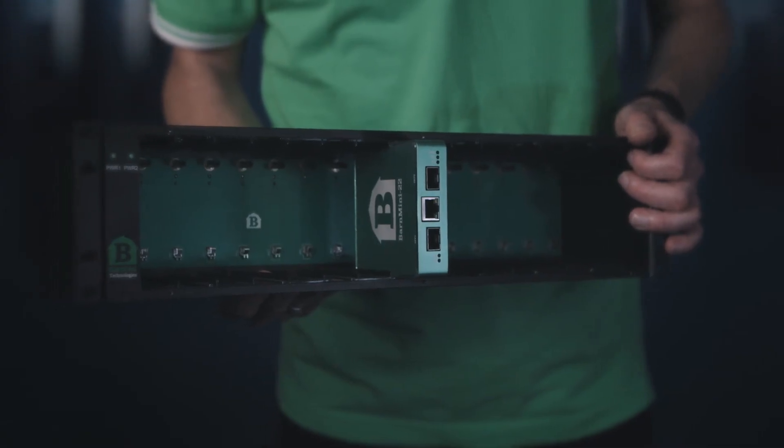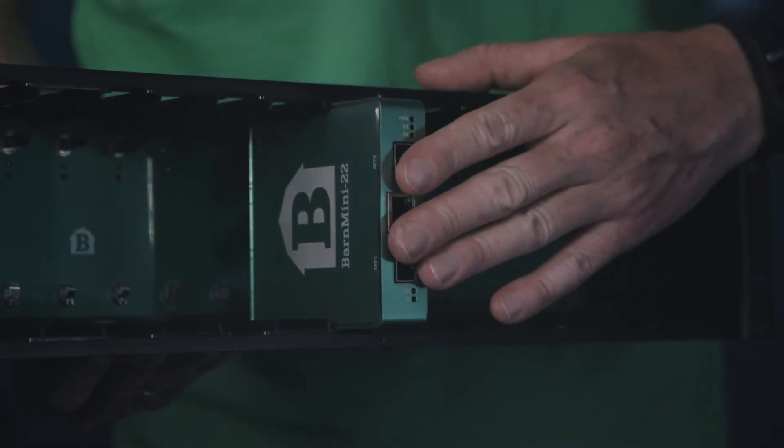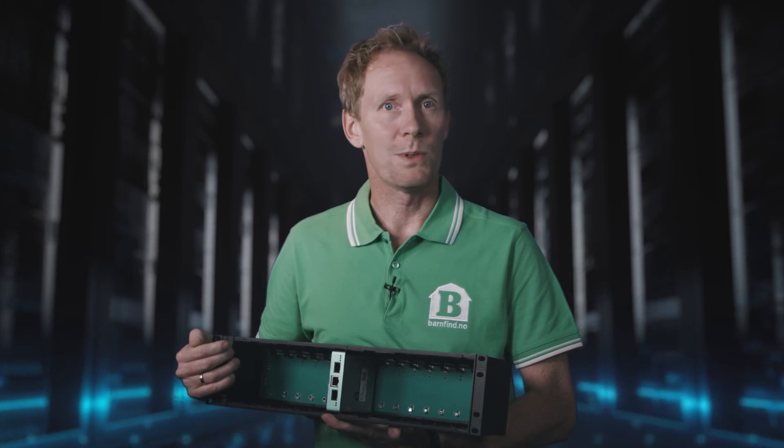This unique Barnmini frame can house up to 16 members of any kind of Barnminis. You can choose between a single or redundant power supply.